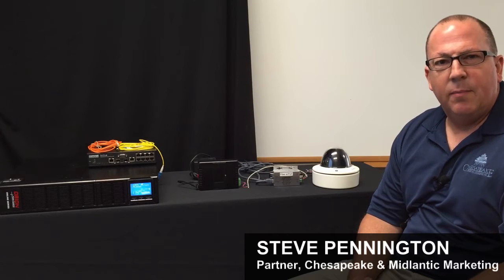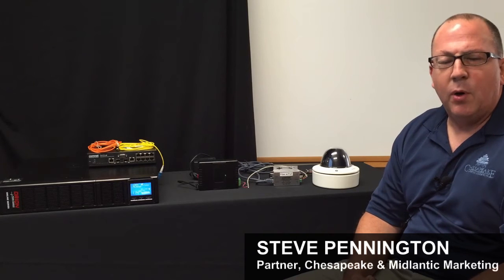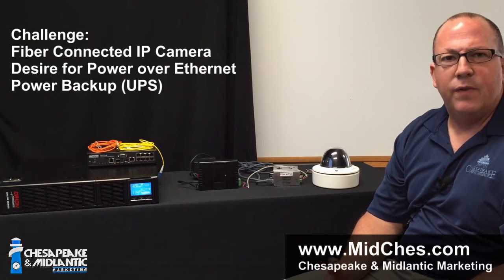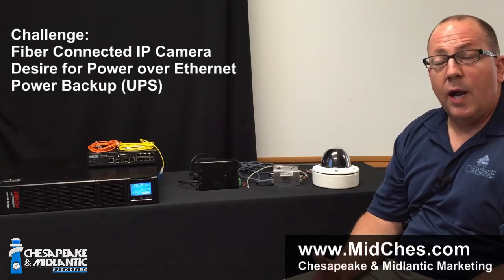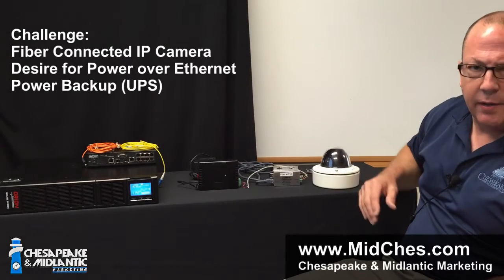Today we're going to address a problem that occurs when you have a camera connected over fiber to a remote end — an IP camera specifically over fiber from the remote end where the camera is to the head end where the network switch is. Typically in today's IP configurations, most people prefer to use Power over Ethernet, which is not possible when you're using either single or multimode fiber between the switch end and the camera end.